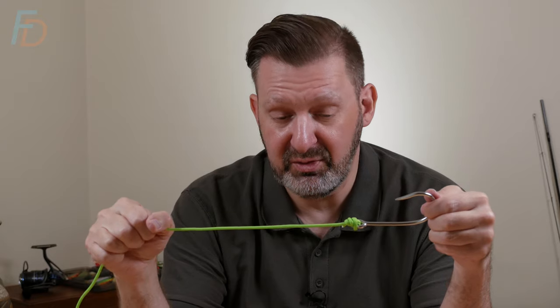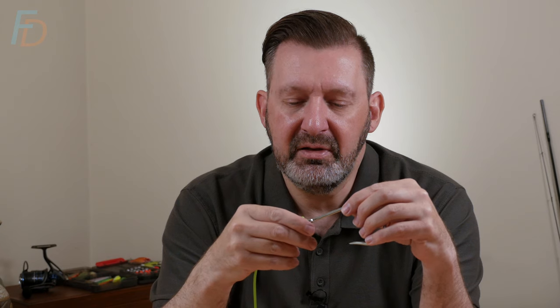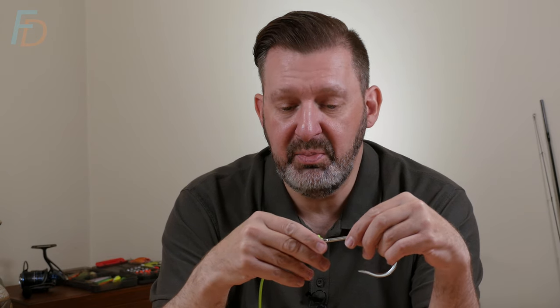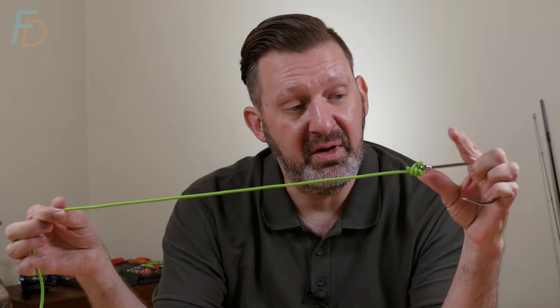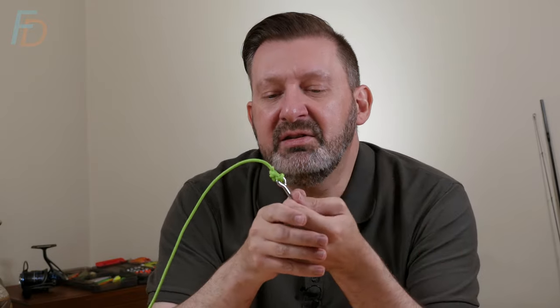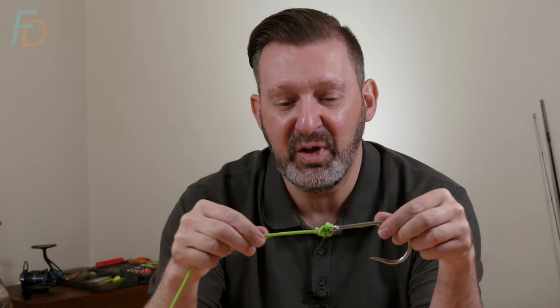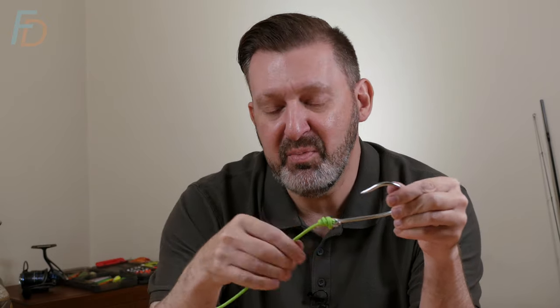It's a very, very strong knot — I've yet to find something stronger than that. I would happily get my chosen tippet and go head to head with anyone: I'll tie this at one end, you tie your preferred knot on the same hook at the other end and give it a pull. If that broke and your knot stayed intact, I'd give you £20. If I could find a knot that's stronger than that, I would gladly pay £20 — it wouldn't be a loss. I'd feel like a winner for learning an even stronger knot. I've yet to find one that beats this.